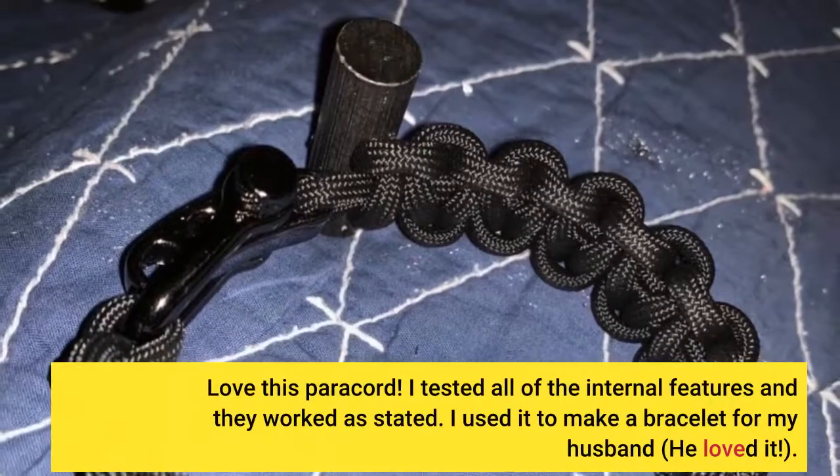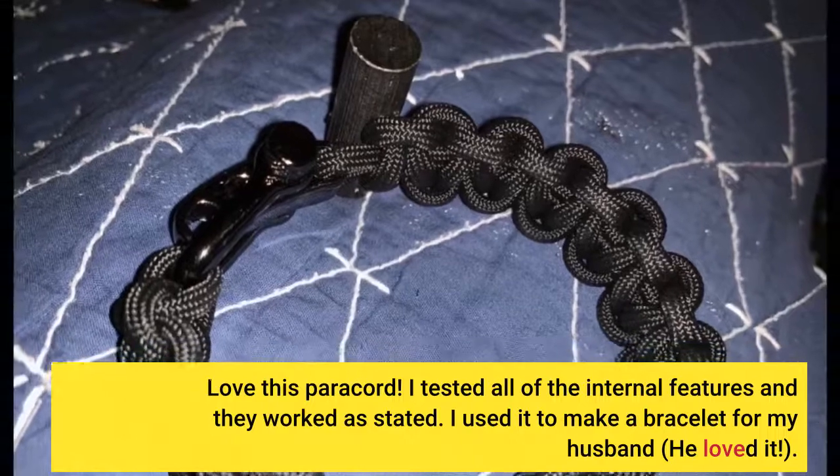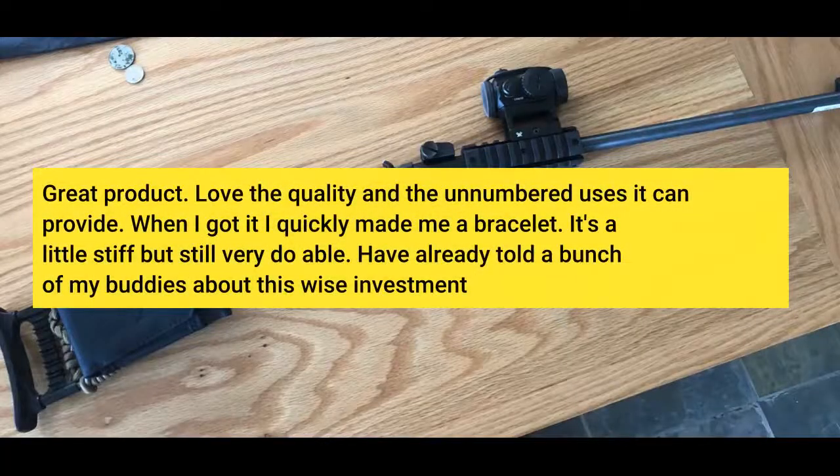Love this paracord. I tested all of the internal features and they worked as stated. I used it to make a bracelet for my husband — he loved it. Great product. Love the quality and the innumerable uses it can provide.